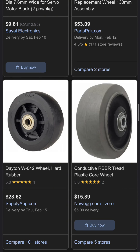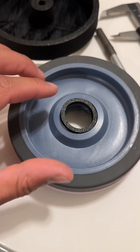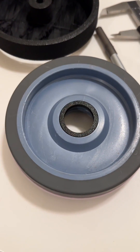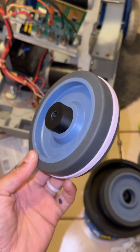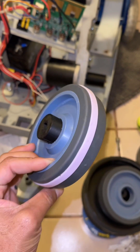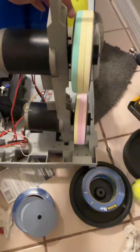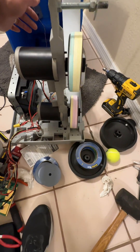I decided to go to Home Depot to buy the wheel first, and only make the inserts for it out of 3D plastic. Here's the insert — it went on smoothly. These are the two pieces together. I added a rubber band on it to give it a little more size, and it fits perfectly.